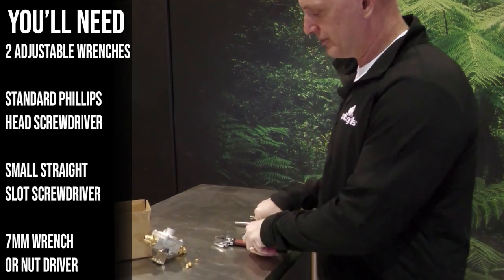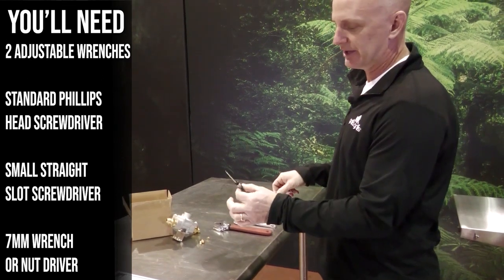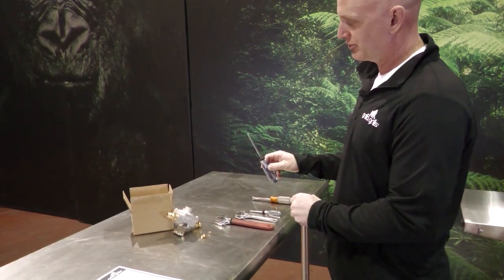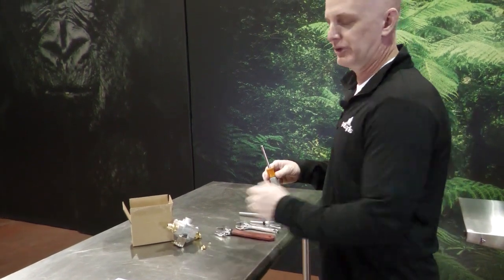To install this you're going to need a couple of wrenches for your gas fittings, a small straight slot screwdriver to adjust the knobs, a Phillips screwdriver to remove some panels, and a seven millimeter wrench or socket driver to remove the orifices.